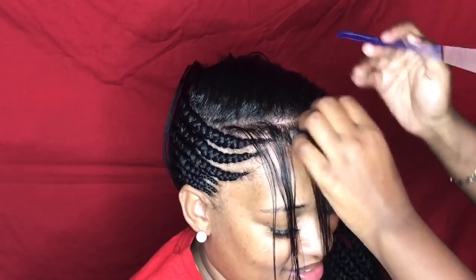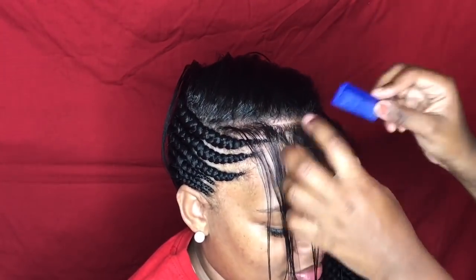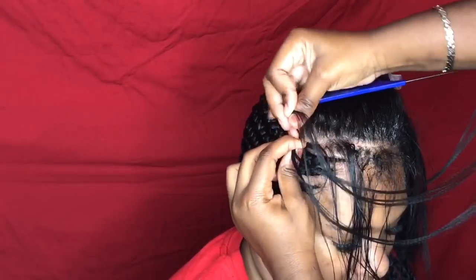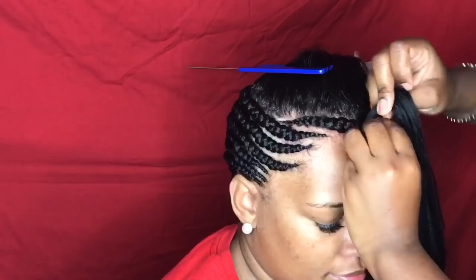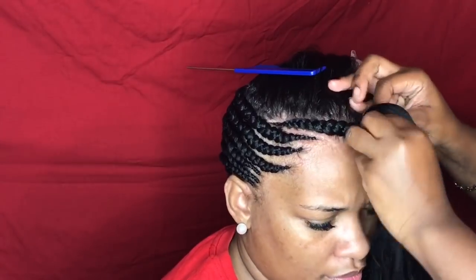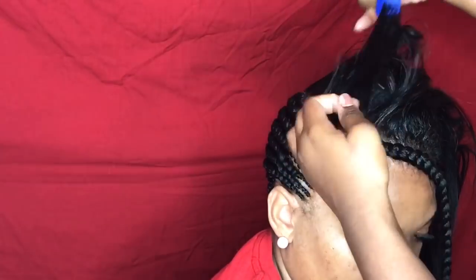Once you get to the top, nothing changes — you still want to part small sections of hair and add just a little bit more hair to make that braid a little bit fuller. The pattern I chose here was simple: I did three braids in one direction, then three in the opposite direction, then three coming back in the original direction.